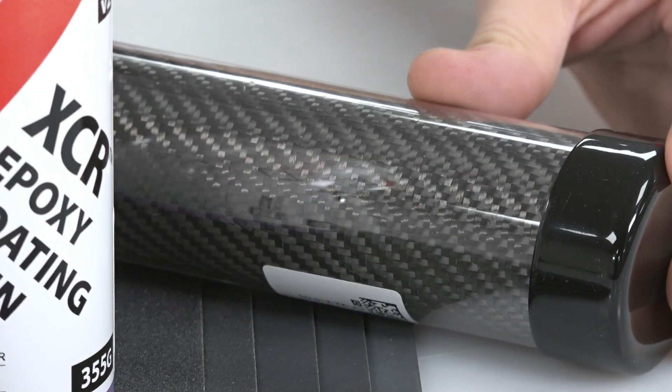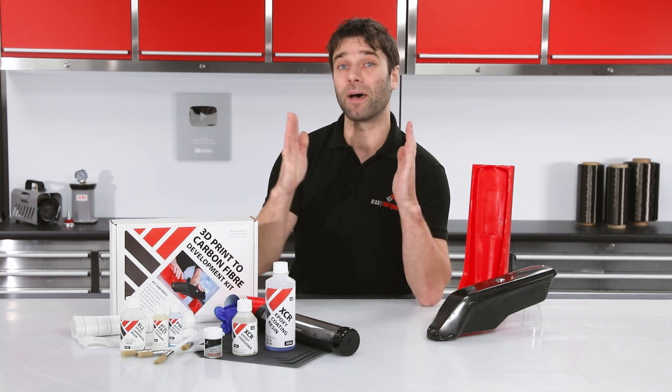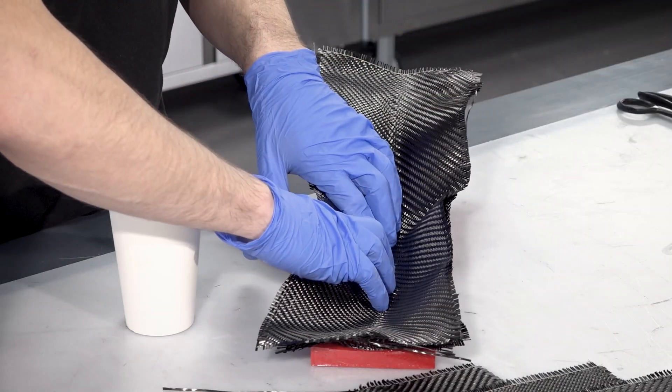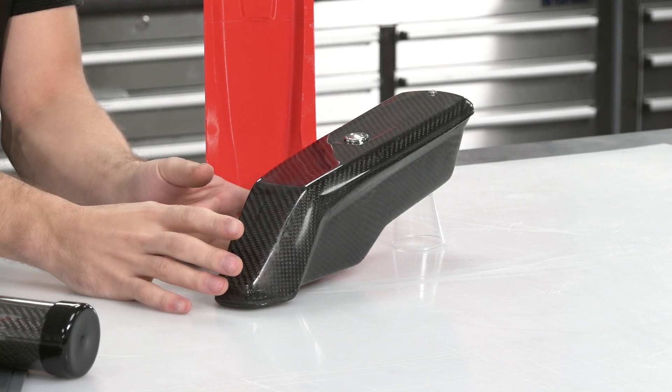For the laminating, we have our 210g 2-2 twill carbon fiber, and this piece is a meter long by 30 centimeters in width. Typically, on a shell-like component, you'll be using two or three plies of this. So there's enough material there to make a part just like the carbon fiber battery box that we've got here.